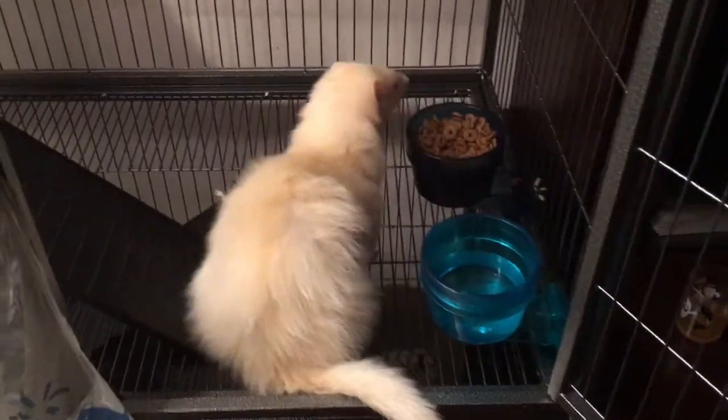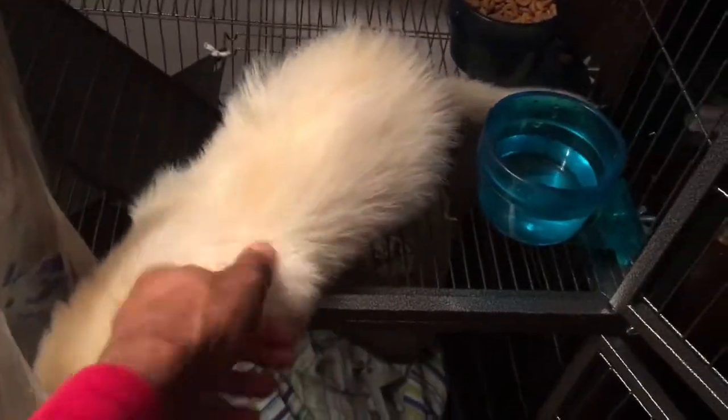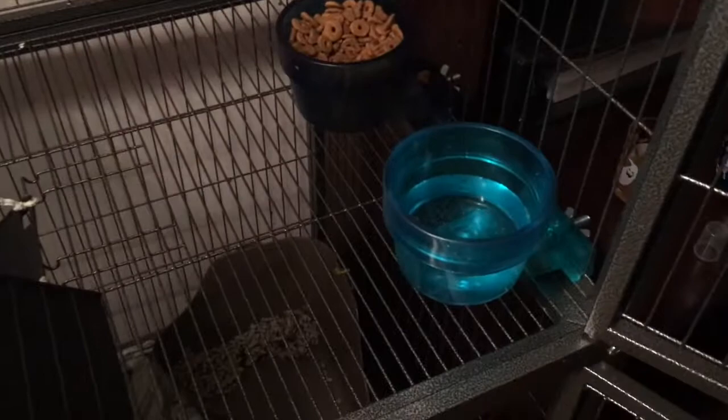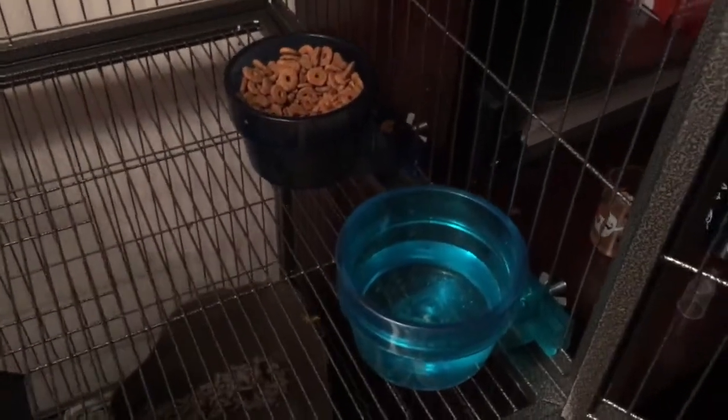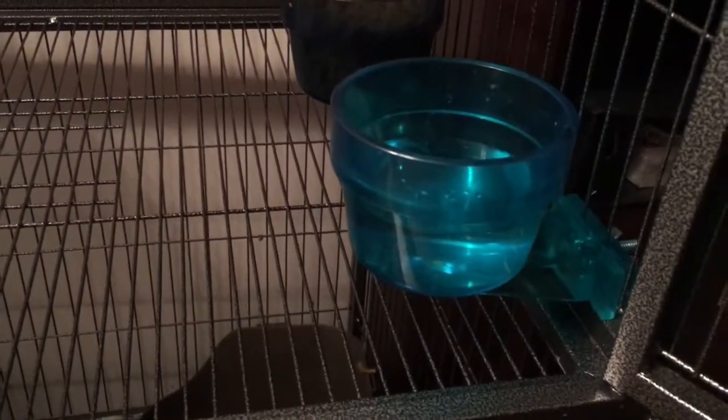Really quickly, I wanted to show off their water bowl. Don't mind me, I'm just quickly cleaning out the cage and he's just curious what's going on in there. I just want to show off the water bowl really quickly. I know a lot of people have been asking questions about the water bowl situation — this is the proper water bowl for them. I didn't have one before in the past.